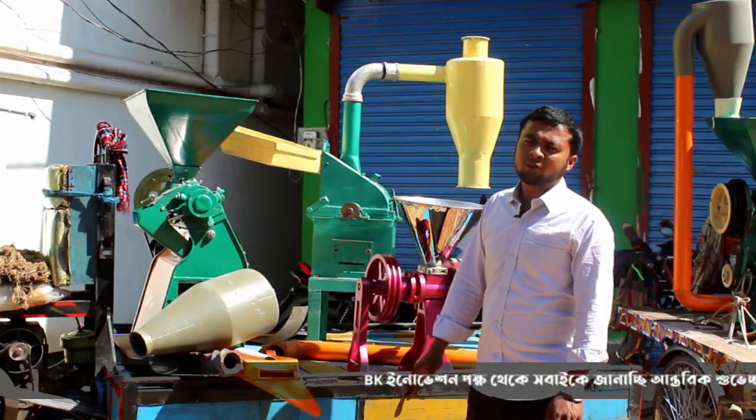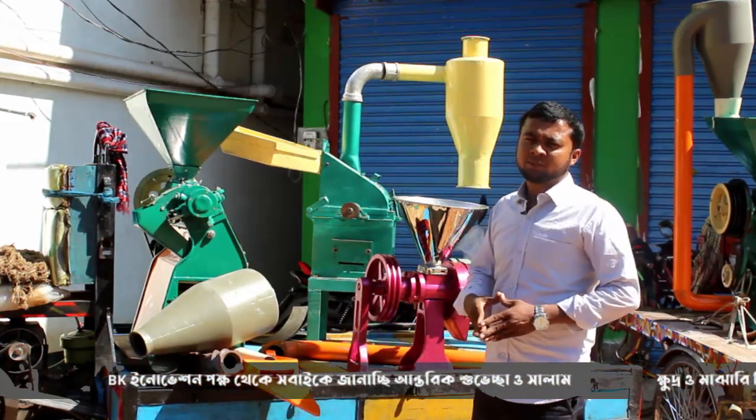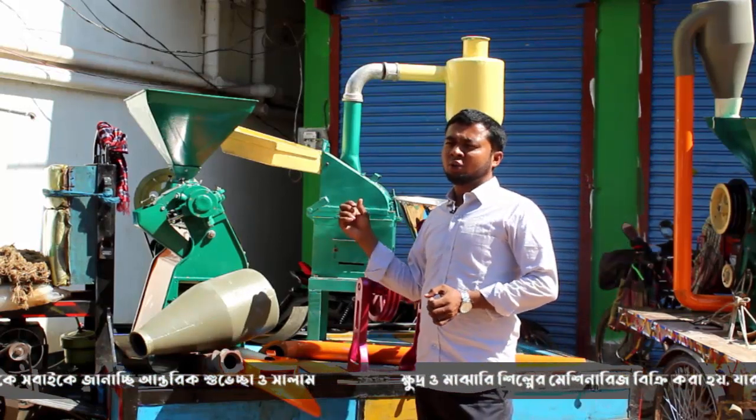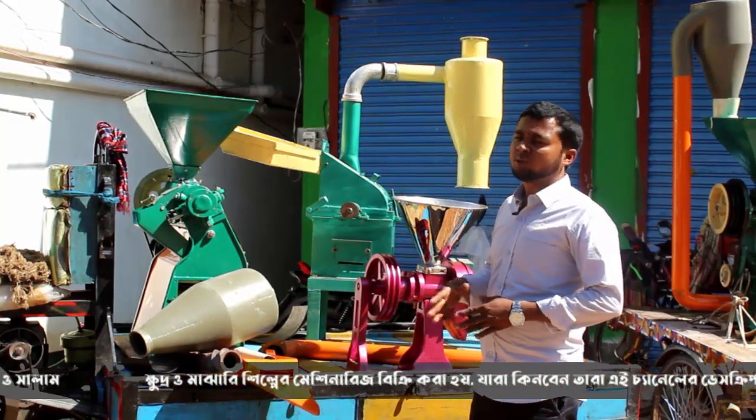The 220 volt is good. If you have a load capacity, you can have a load capacity. You can have a diesel engine, a solo engine, and a diesel engine.